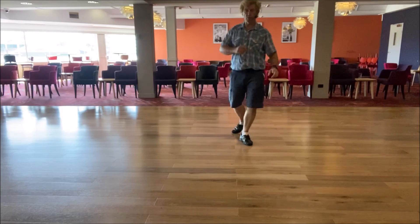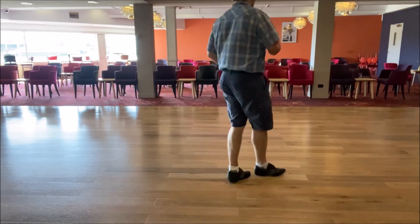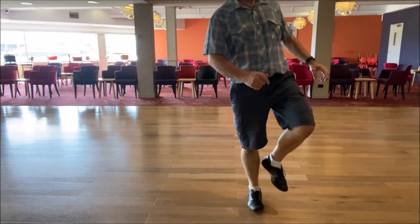Then a rolling shuffle, triple step over your right, forward, right, left, right step.